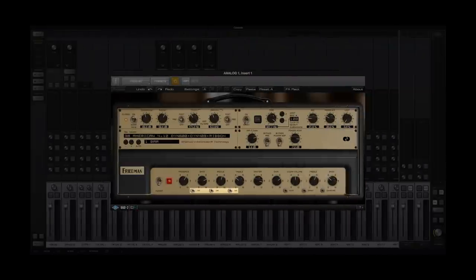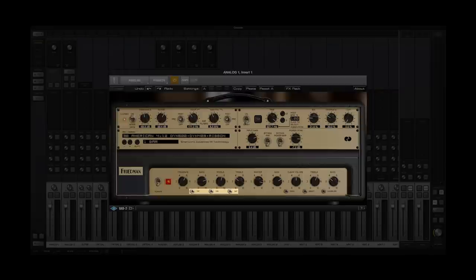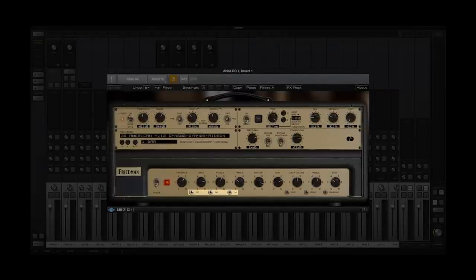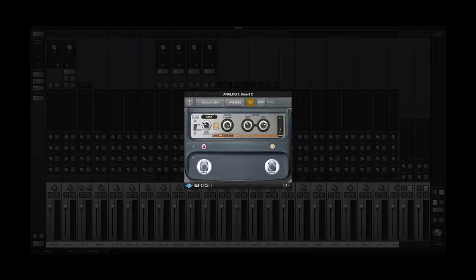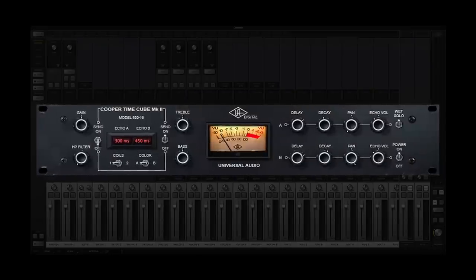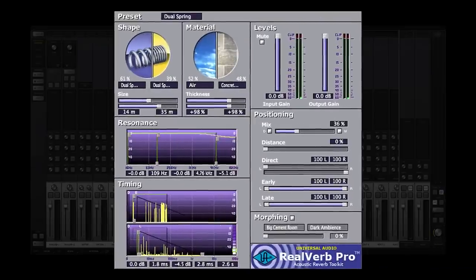And this one really demonstrates the massive range of control this plugin delivers in terms of being able to dial in signature tones. I'm using the FAT, C45, and SAT switches on the face of the plugin to really bump up the amount of distortion. I'm also using the Roland CE-1 Stereo Chorus, Cooper Time Cube, and RealVerb Pro plugins.